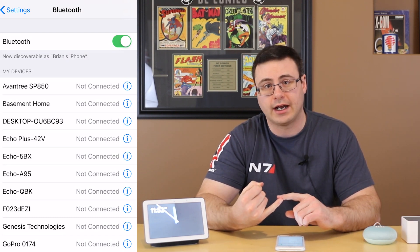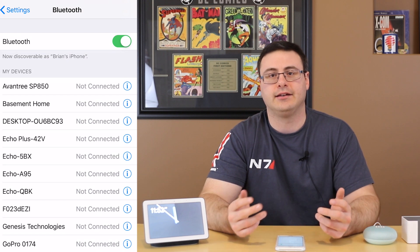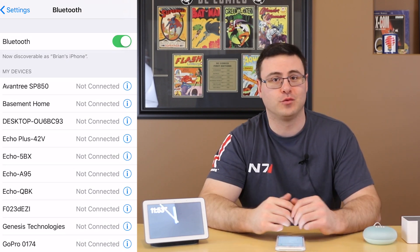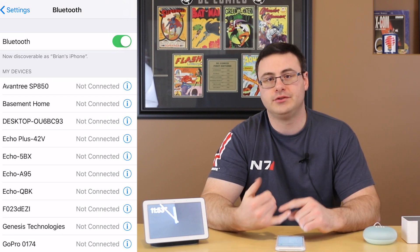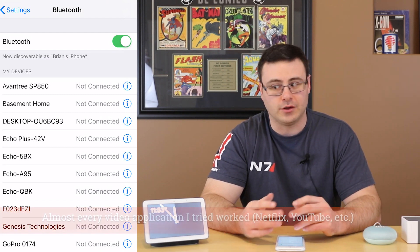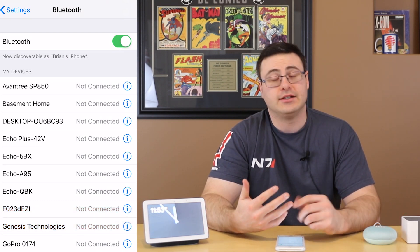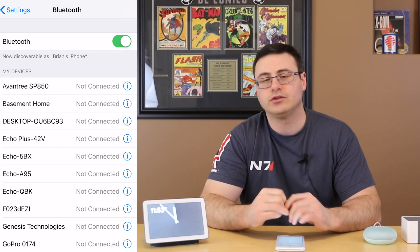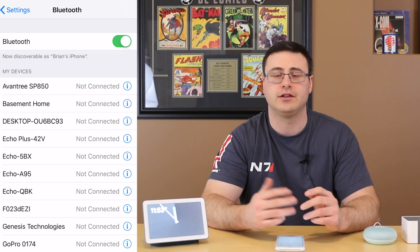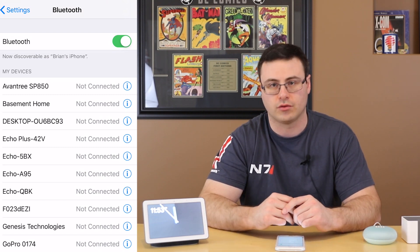You can start music prior if you'd like, but you probably want to start music after you've connected, because in a lot of applications it will pause when you make the connection. Now, an important point: what can you do with Bluetooth? You can play music and the audio from lots of video services, but you can't Bluetooth the video itself — there's no way to do that right now. You can play audio from any source: iTunes, Apple Music, Google Play Music, YouTube Music, Spotify — it doesn't matter what service.